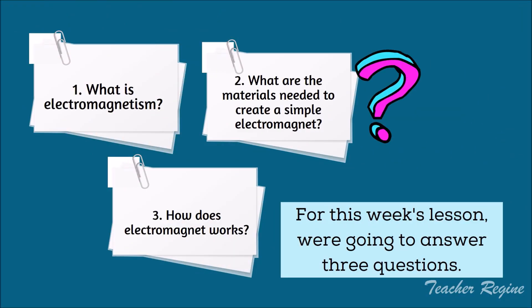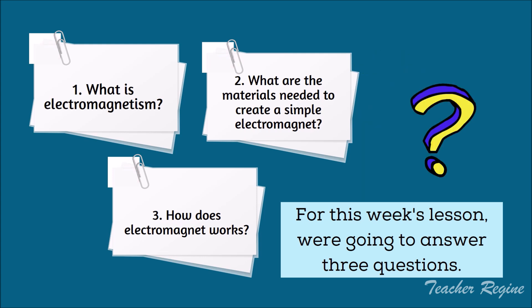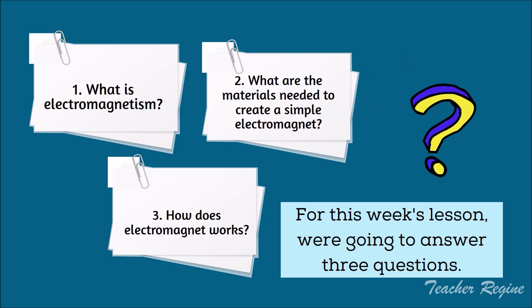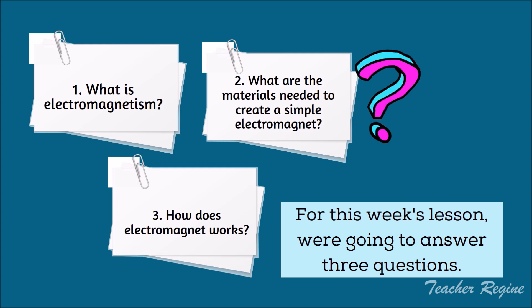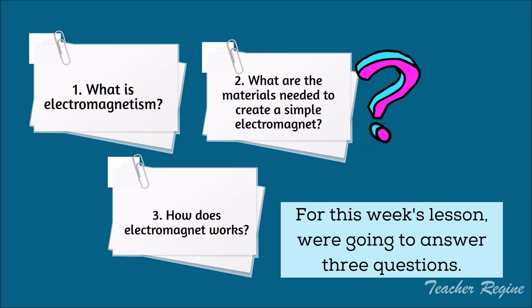For this week's lesson, we're going to answer 3 questions. Number 1: What is Electromagnetism? Number 2: What are the materials needed to create a sample electromagnet? And number 3: How does an electromagnet work?